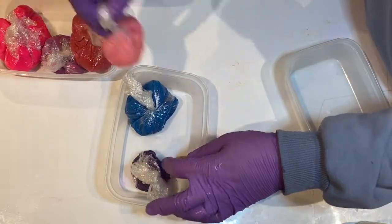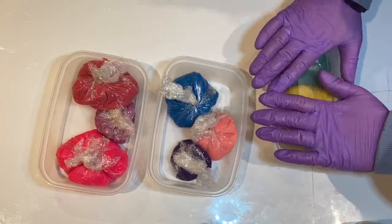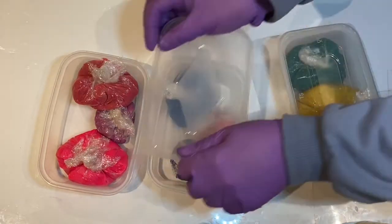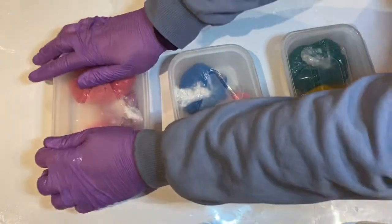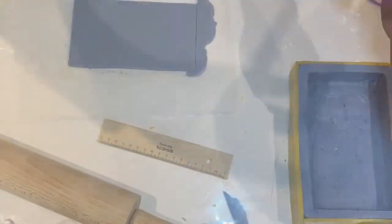Obviously the better packaged, the more sealed the packaging, the less air gets to them, the longer they will last. I've only ever used them within a couple of weeks or so but I've heard you can possibly keep them for a few months or even a year depending on how you store them. Now mine are all wrapped up and ready to be stored for the next 24 hours before I work with them again.